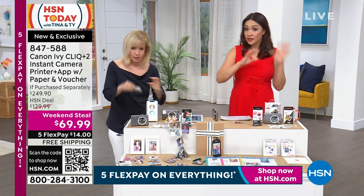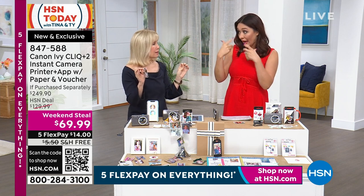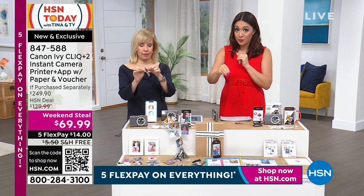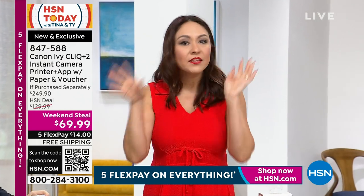If you're just waking up — I said go check — because I couldn't find anywhere that even touched our price. Our price is amazing, and nobody else had the added paper. We're giving you more for way less, we're doing free shipping, and we're doing five flexible payments. If you're thinking of this as a grad gift, Father's Day gift, birthday gift, or housewarming gift — the kids would love this.